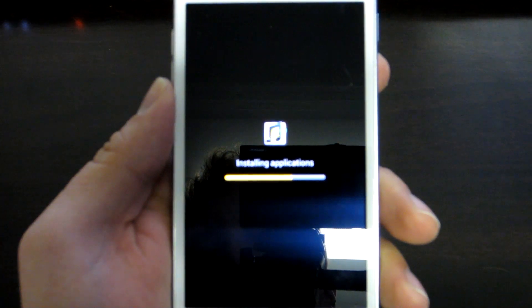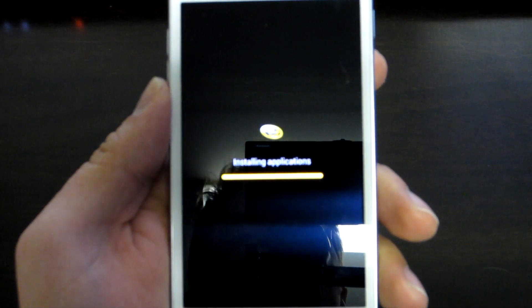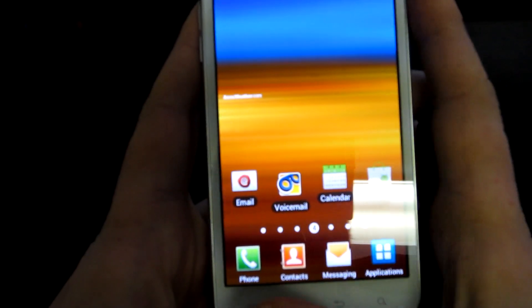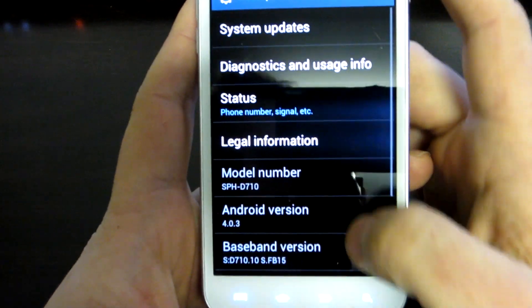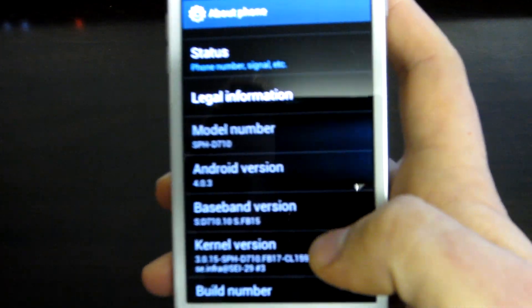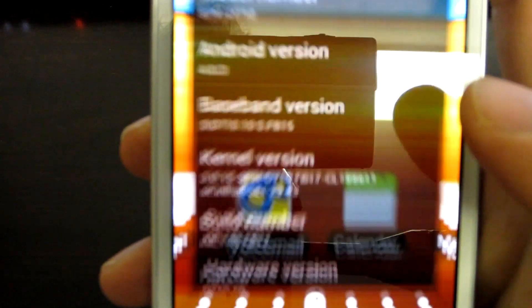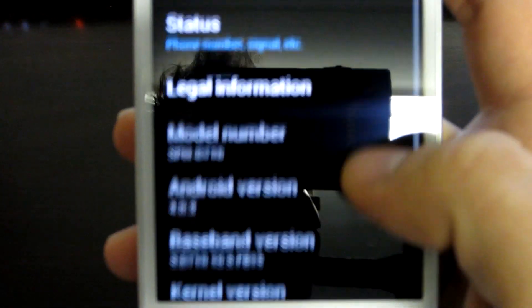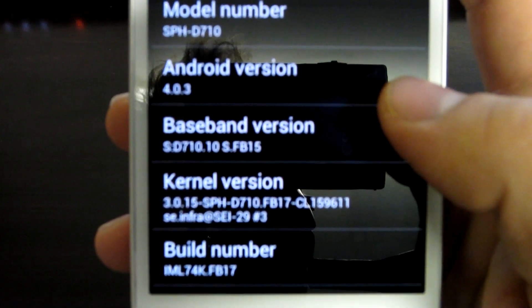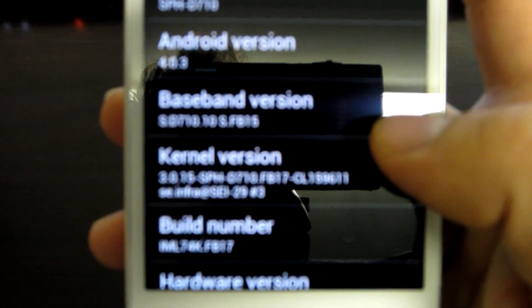Now we're at installing applications — it's basically just installing all the Sprint bloatware that comes with every Sprint phone when you buy it. And here we are, booted up. Go to settings, about phone. There it is — Android 4.0.3. FB17 and FB15 modem. It worked. It's great.